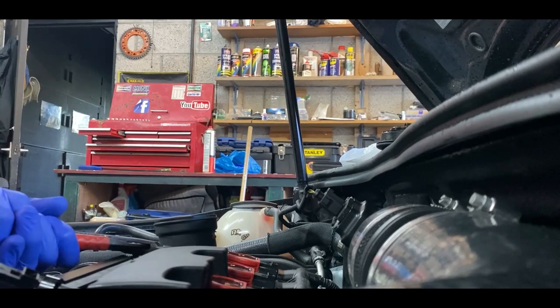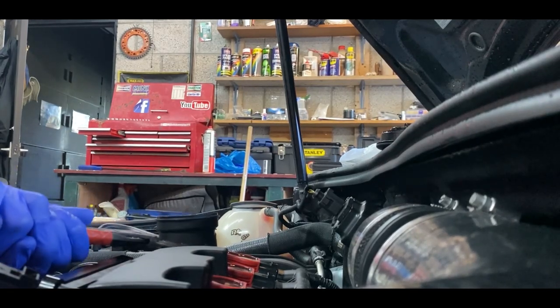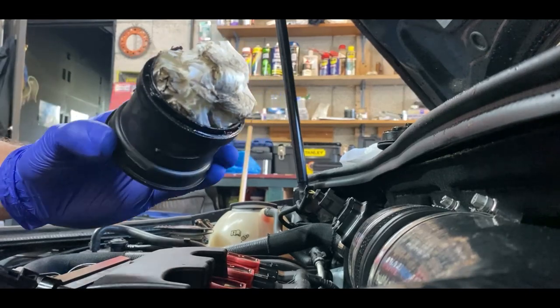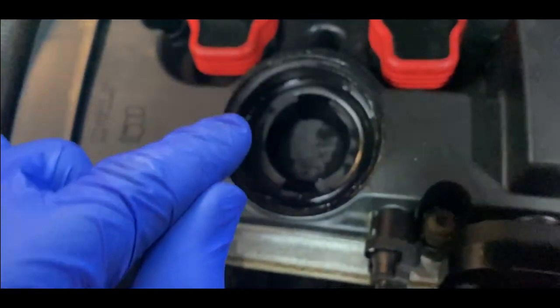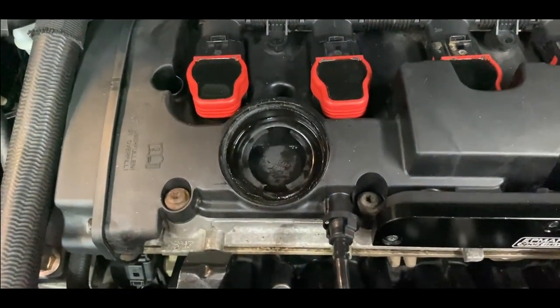They're like glued on so you need to properly work at it. As you guys can see, they snap off and plastic bits can go inside.